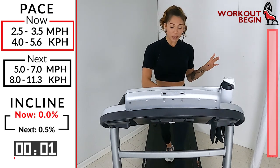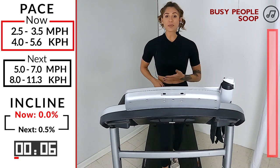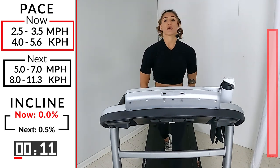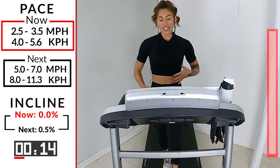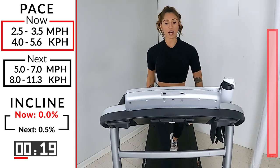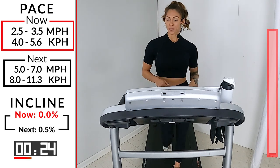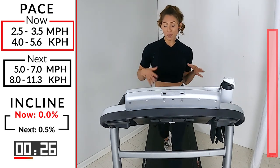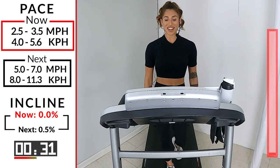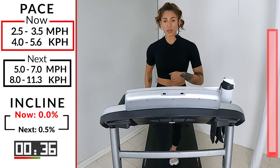We're going to start with a quick warm-up, 2.5 to 3.5, just a nice soft jog. We're going to be here for a minute. So just take your time, take a couple deep breaths, roll the shoulders down and back, getting a little bit acclimated to your tread, find your stride, find your pace. Set yourself up because in the next two minutes, we're going to take it into a nice soft jog. We got about another 30 seconds left. Make sure you know all the numbers and all the change-ups on your tread, where the speeds are up and down.